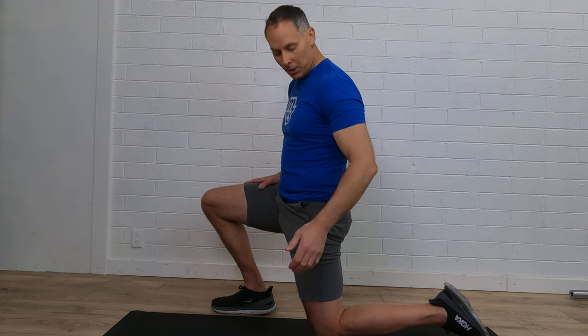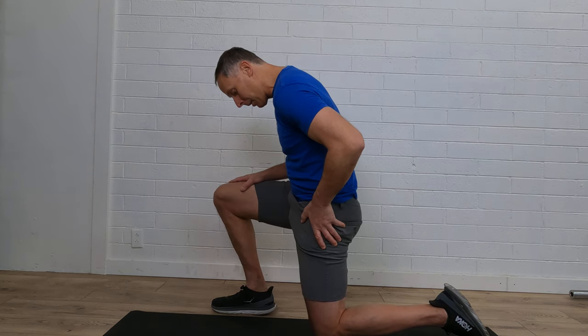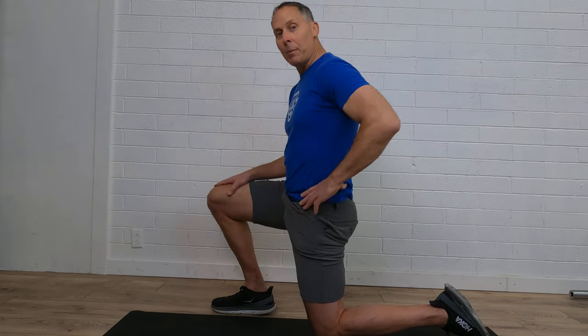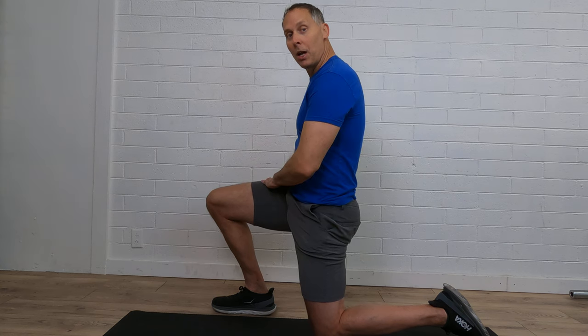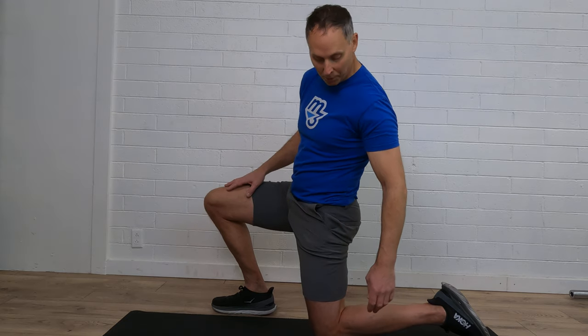We want to make sure it's mobile on both sides, equal. Now, of course, this side for me seems a little bit easier — not as much stress from here down into the thigh muscle — and that means I just need to make sure I'm paying attention and getting that right side daily to make sure that it stays open and keeps its mobility.